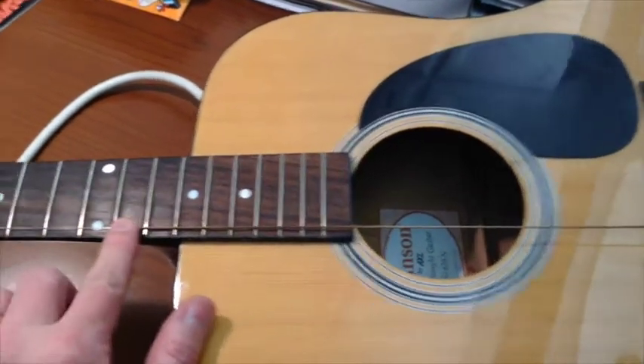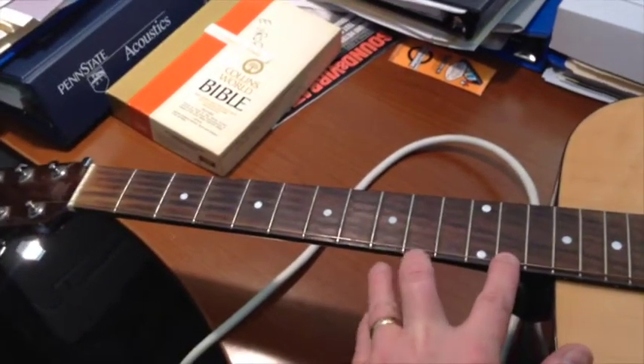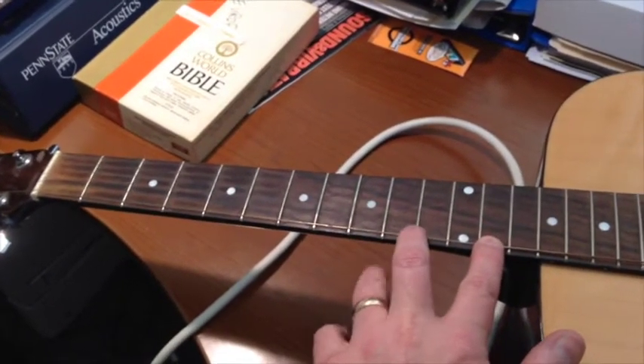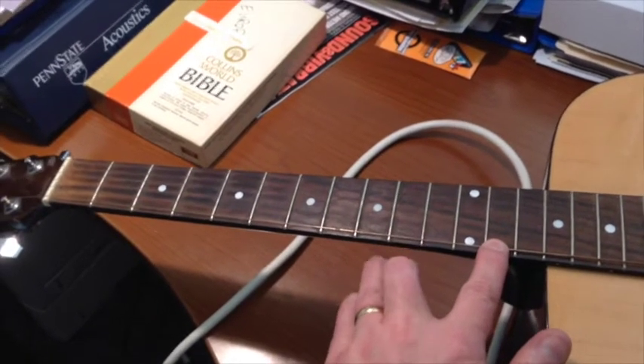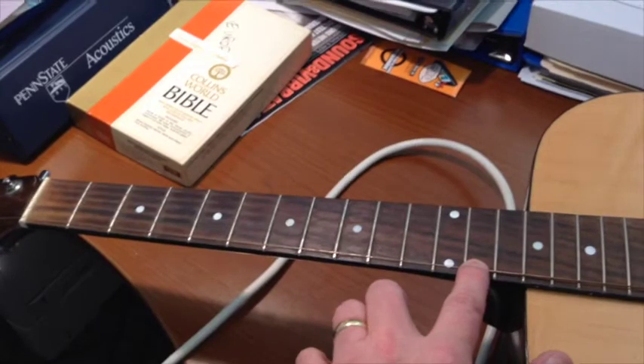If I fret the string there and pluck the top half of the string, it's a little bit higher frequency because it's a different density — same tension, but a different density. Less density means a higher frequency and higher wave speed.